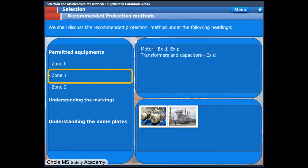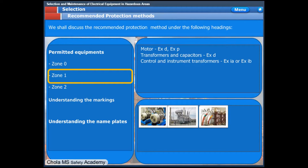Transformers shall be avoided as far as practicable in hazardous areas, but if unavoidable, transformers shall be flame-proof type. The same applies to capacitors. Control and instrument transformers shall be intrinsically safe, XIA or XIB type only.